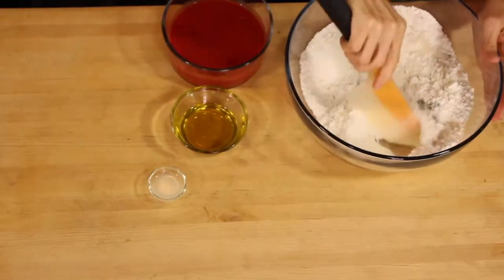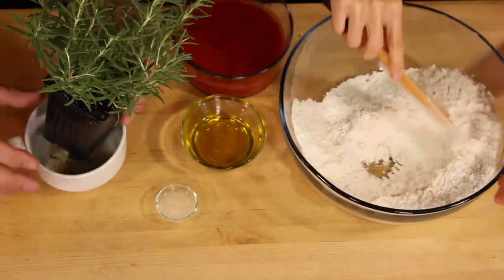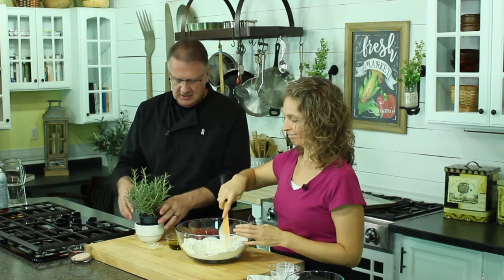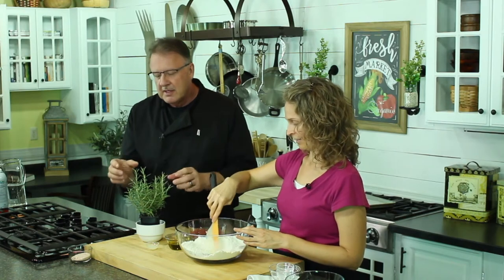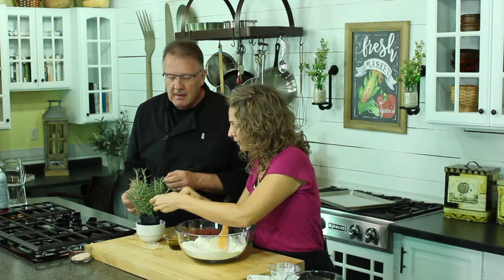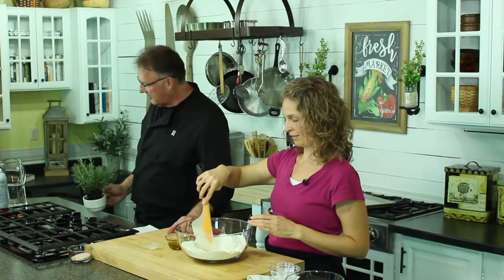We picked this up at the grocery store — it just comes in a little plastic pot and it was like $2.95. It's cheaper than buying the rosemary that's already cut. Why get the cut kind when you can just keep watering it, it'll keep growing, and you just pinch off the tops. Usually I cut from where it starts to get dark — that's where the new growth is. It'll just keep growing, and it saves you money and you get a much fresher product.